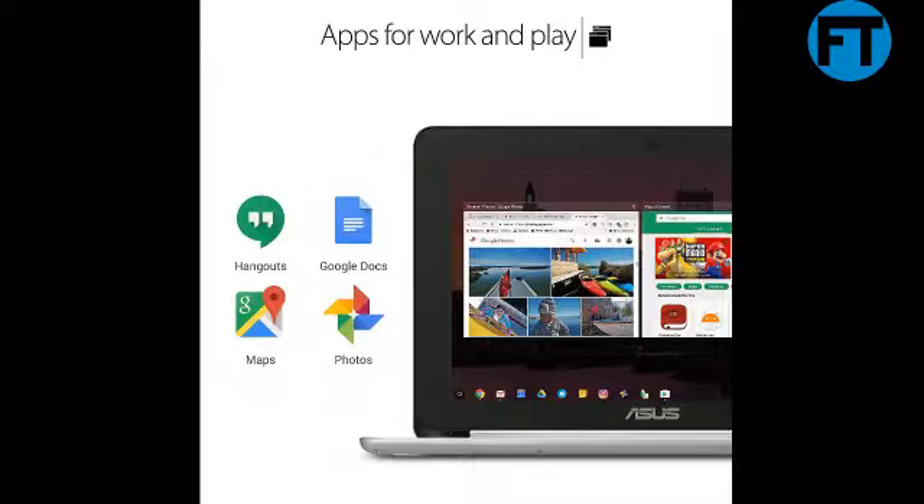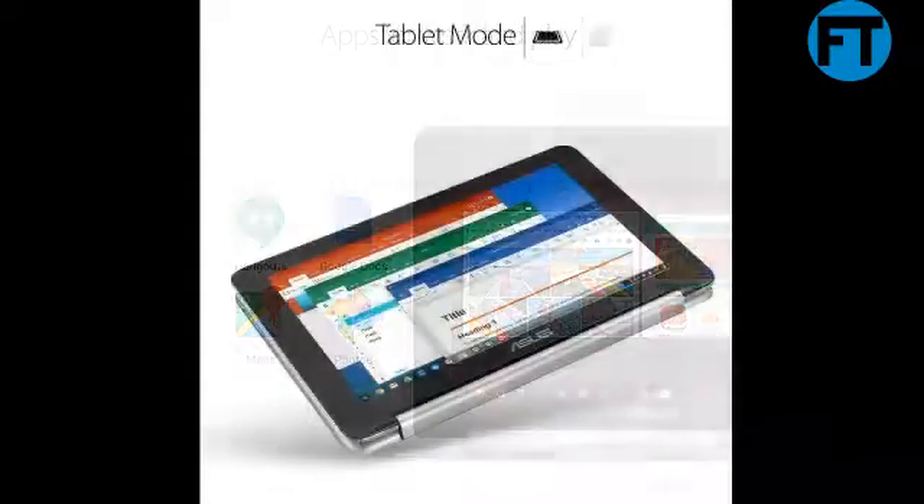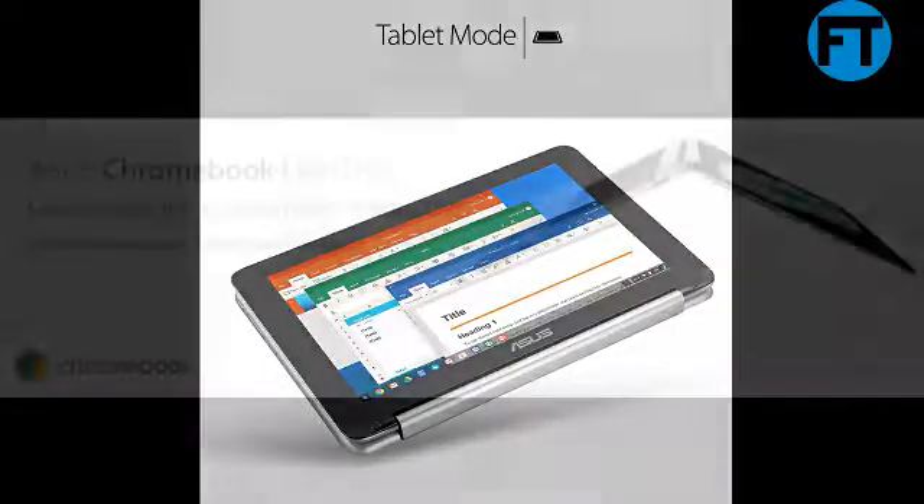Everything in a Chromebook, one device, four ways to use it. Introducing the all-new ASUS Chromebook Flip C101P8, a touchscreen Chromebook featuring a 360-degree hinge that enables it to function in a variety of modes. From note-taking in class to sharing videos with friends to pulling all-nighters, the ASUS Chromebook Flip C101P8 lets you communicate, share, and play in a variety of ways.